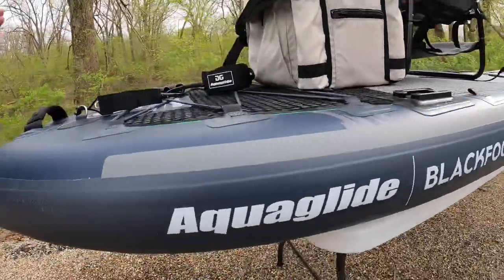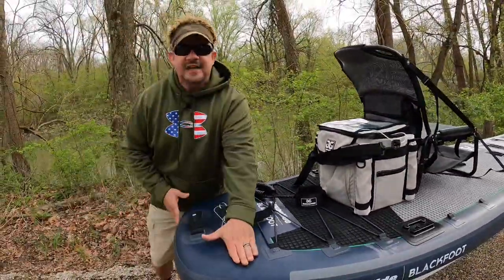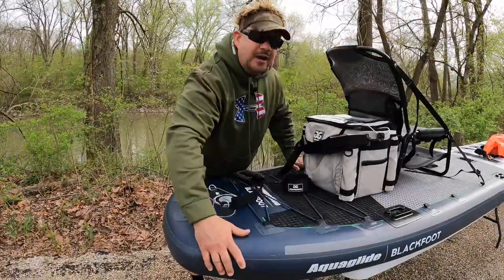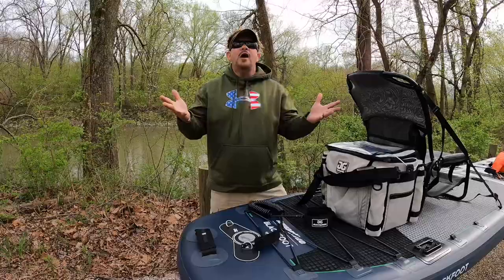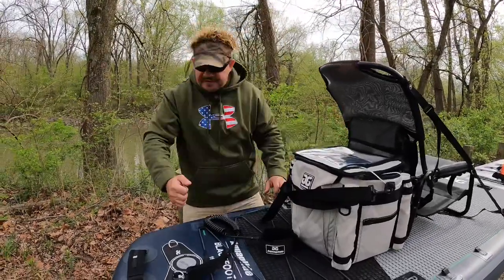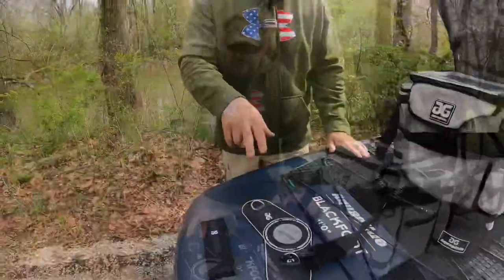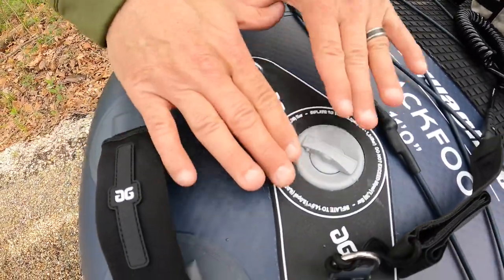It's just one layer upon another layer upon another layer of the toughest stuff known to man. They have the tarpaulin, the drop-stitch floor, and the aero rail technology. All these layers of protection are for you in case you run your SUP into a log or hit a rock while fishing. This thing is solid as a rock — you could take a sledgehammer to it and it won't break. They use the Roberts valve, which is the number one valve in the world for aquatic inflatables and SUPs.